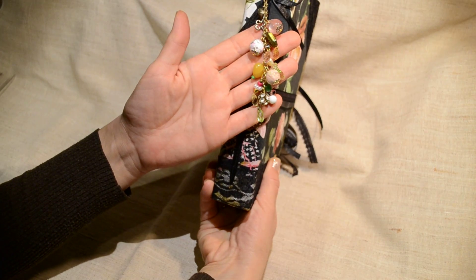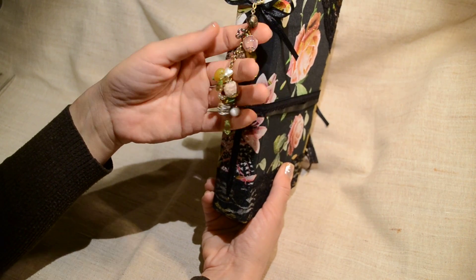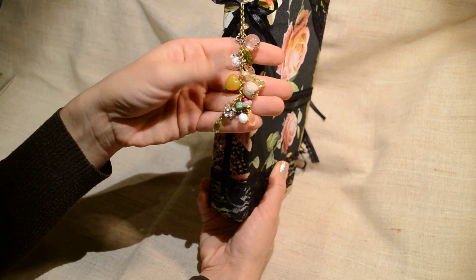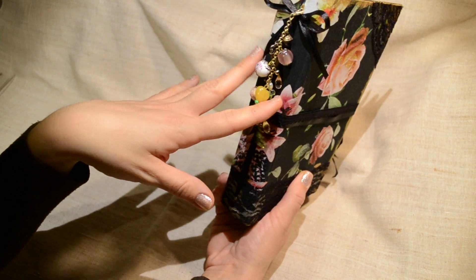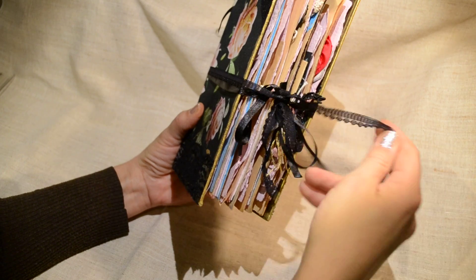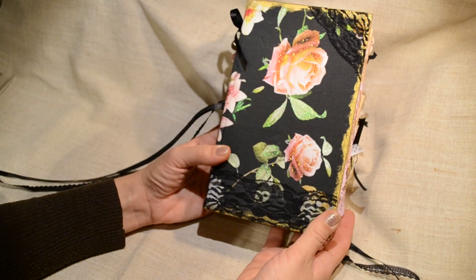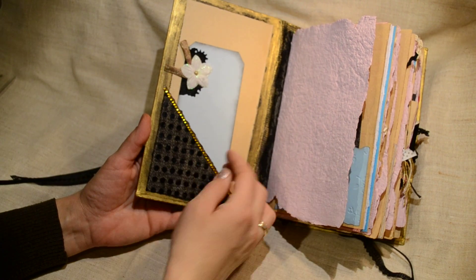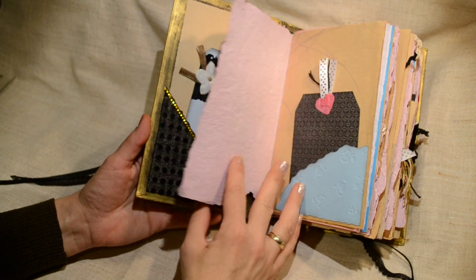I added this charm that can be taken off — there's a small bell and a key, some lovely beads and hearts, just the colors that complement the journal. It's tied with some satin and lace trim ribbon. On the inside there's a pocket here with this tag and of course my handmade paper.